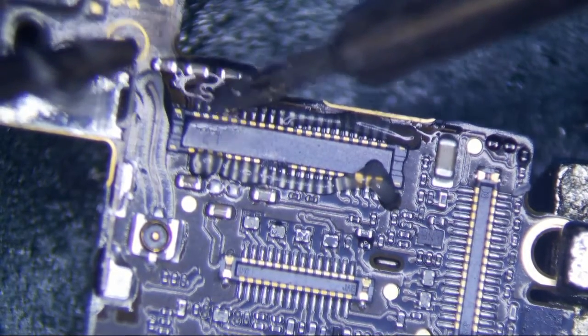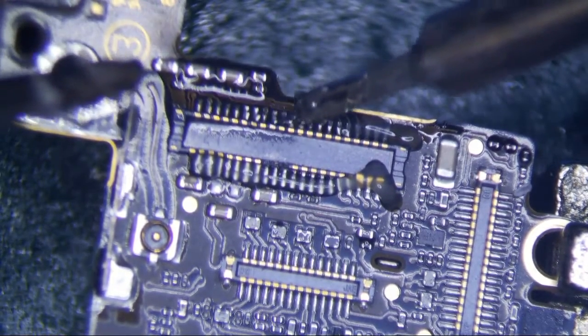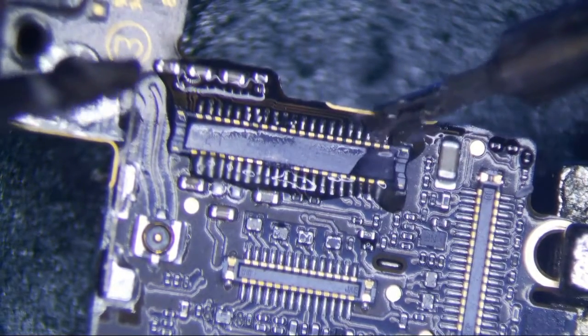The low melt that I'm using is 138 degree Celsius. It's not the chip quick one which melts at like 80 some degrees Celsius.